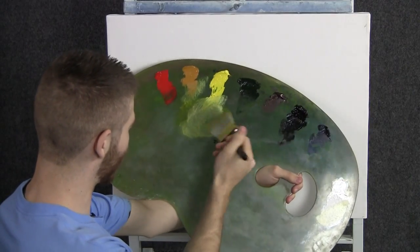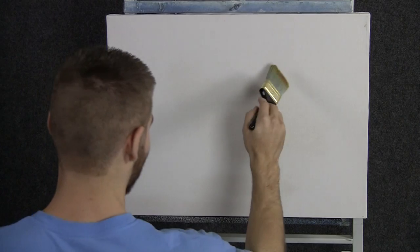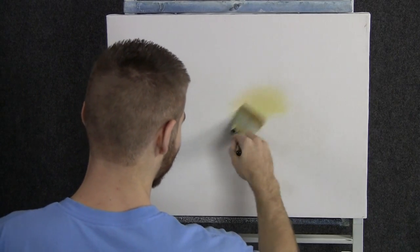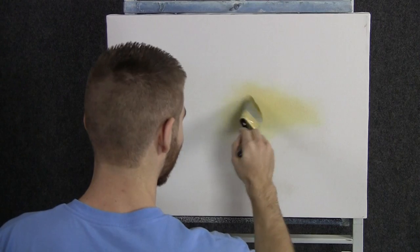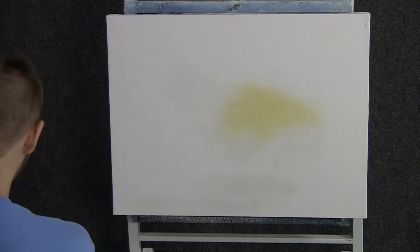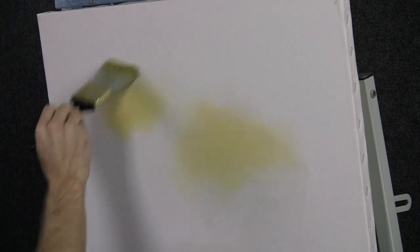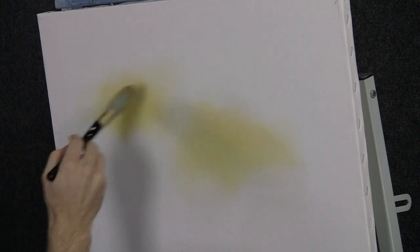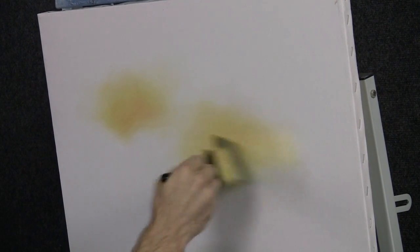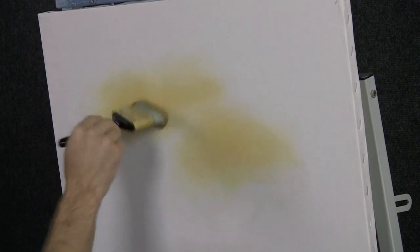We'll start off today with a two inch brush and a little bit of yellow and red. Let's come right here and drop in a little bit of a background. Maybe today we're going to do like a little forest or something like that. All this is going to end up being is color sort of shining through the trees. There's a little bit of red — I like the red in there. It kind of warms it up, keeps it from being too bright.